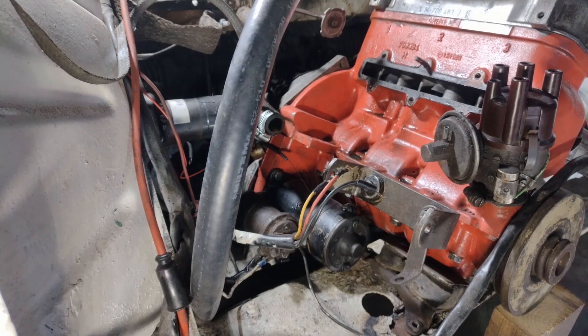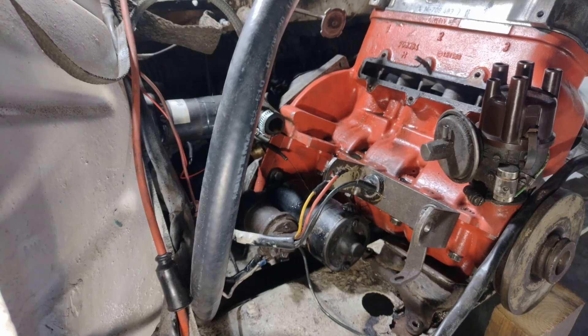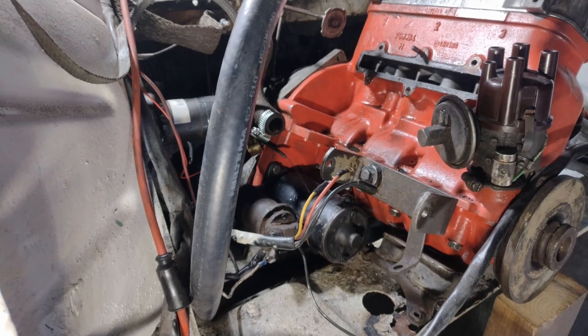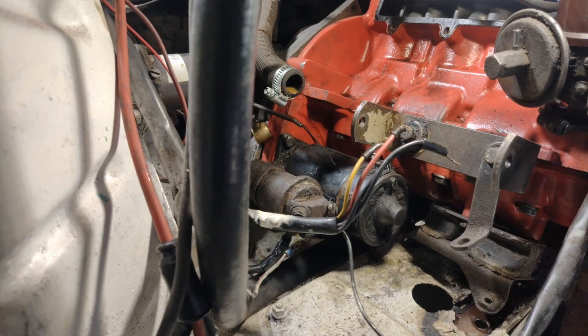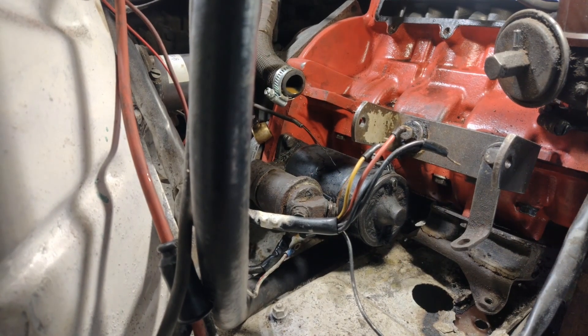Now it's time to lift up the engine. I just place the jack and give it a little bit - there it goes. I hope you can see what's going on here.